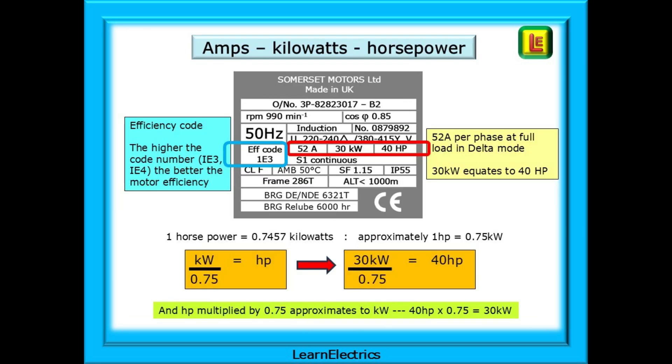We also need to know the current drawn by the motor and the power of the motor. This three-phase motor will draw 52 amps on each phase in delta mode. The work it can do is 30 kilowatts, which equates to 40 horsepower. Many motors, especially older ones, will show horsepower, so it's good to know how to convert between them. One horsepower is 0.7457 kilowatts, which we can approximate to 0.75 kilowatts. Kilowatts divided by 0.75 will give horsepower — so 30 kilowatts divided by 0.75 is 40 horsepower. And horsepower multiplied by 0.75 will approximate to kilowatts — so 40 horsepower multiplied by 0.75 is 30 kilowatts. Easy equations to remember.